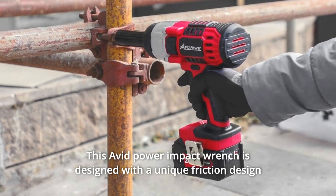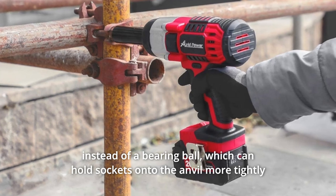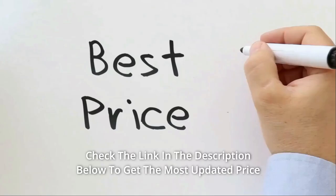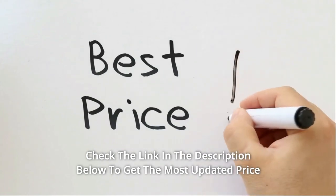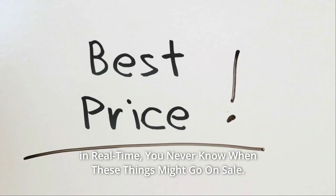This Avid Power Impact Wrench is designed with a unique friction design instead of a bearing ball, which can hold sockets onto the anvil more tightly and allow smoother socket changes. Check the link in the description below to get the most updated price in real time — you never know when these things might go on sale.